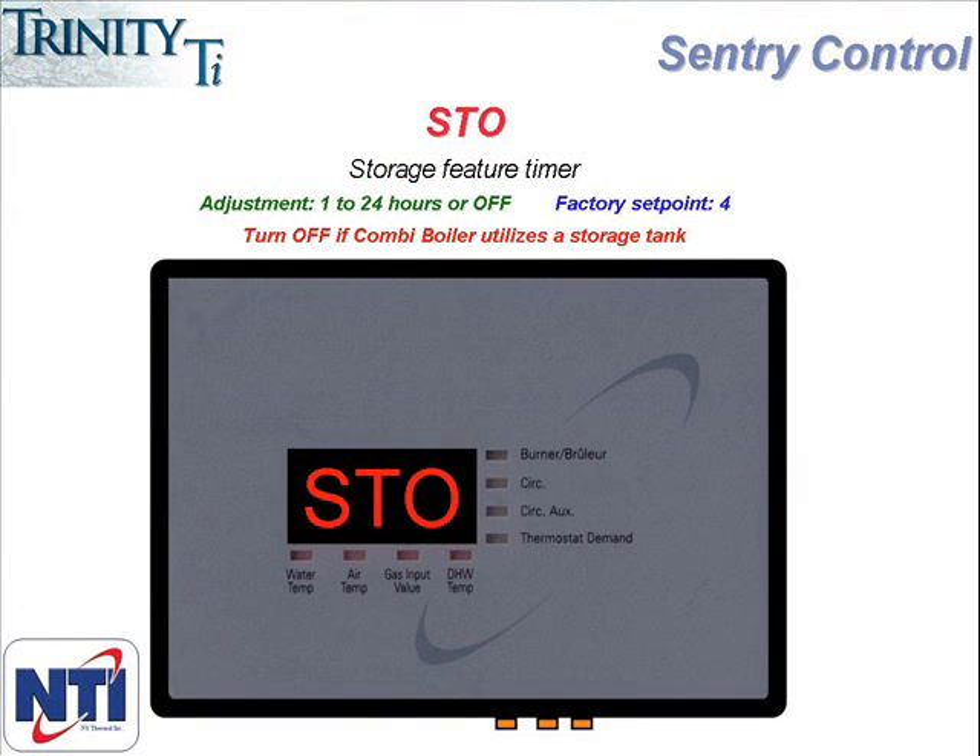The last menu item is STO, representing the storage feature. This feature is only active on combi boilers, so is not something that needs to be considered on a heat only model. A common problem in delivering hot water from a plate heat exchanger is what is known as the sandwich effect, where the boiler delivers cold water until it is able to get the boiler water hot enough to deliver hot water. The storage feature is designed to take care of that problem as the boiler will continue to run hot boiler water across the plate heat exchanger, keeping it hot for the next call. When a call for hot water ends, the controller starts a timer, and for the next period of time it continues to run hot water across the plate heat exchanger. If there is another call for hot water during that period of time, the controller will start the counter at zero again. This feature can be turned off or set anywhere from 1 to 24 hours, and the factory setting is at 4 hours. If you are using the combi boiler with a storage tank, this feature should be turned off.